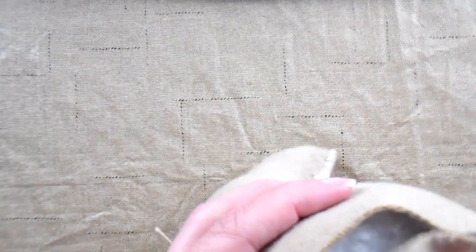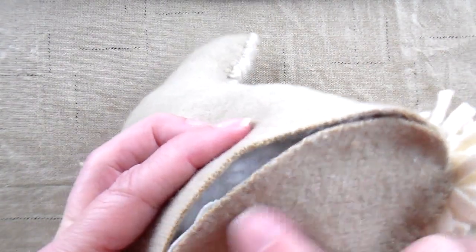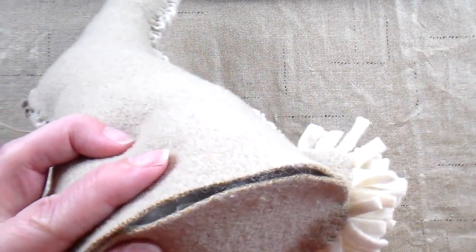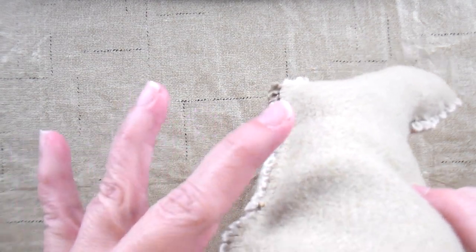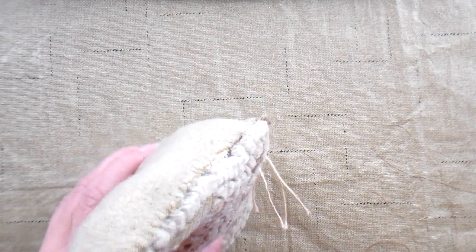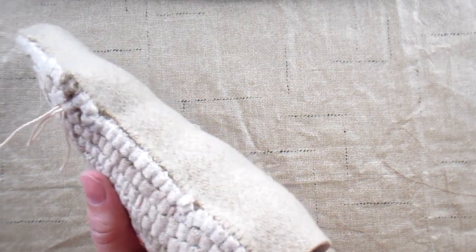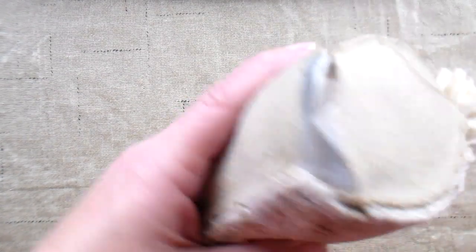It looks like my size is pretty good, but if it were too big this would be the point where I could use scissors and trim it down so it would fit properly. When you get back around almost to where you started, you can add more stuffing at this point if needed and test it to make sure it's going to be able to sit upright. This bunny is going to sit just fine, but I'm going to add just a little bit more stuffing underneath the bag of pellets to help fill that part out, then finish sewing it closed.